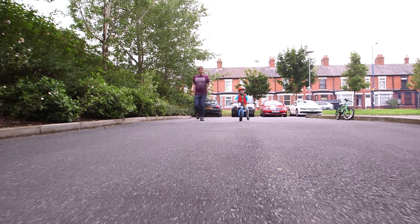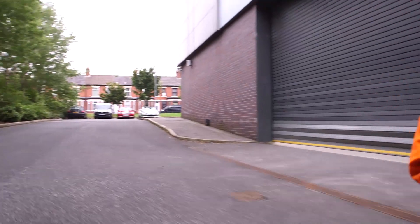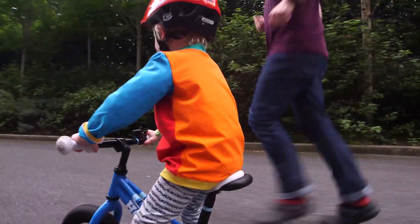Learning to pedal. Wow, it looks like you're riding brilliantly on your balance bike. Now it's time for the exciting bit — let's get pedaling! You might have to be patient and wait until you're big enough to reach the pedals on a bike that fits you. But once you are, you can get started.